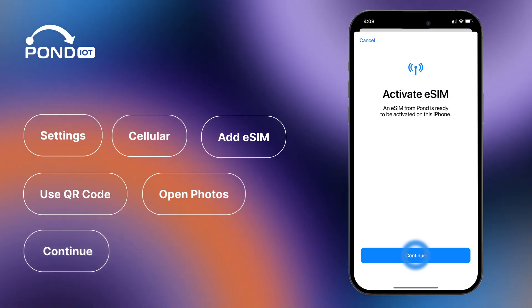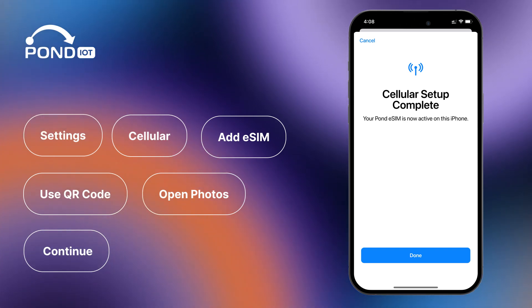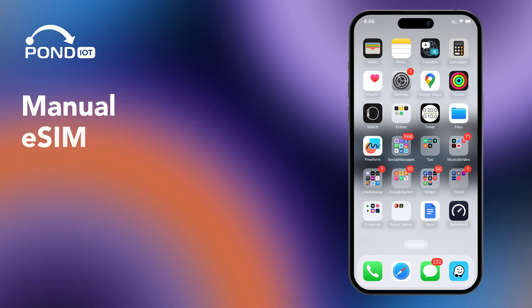Hit Continue and keep the window open for smooth installation. Allow about 10 minutes for the eSIM to activate. Conclude by tapping Done and adjust any necessary settings.